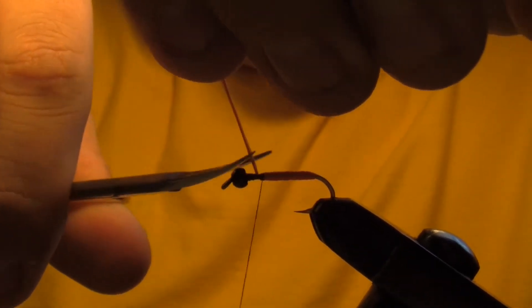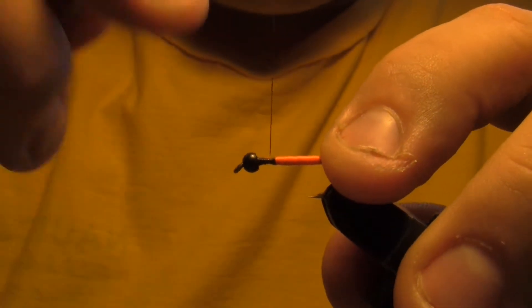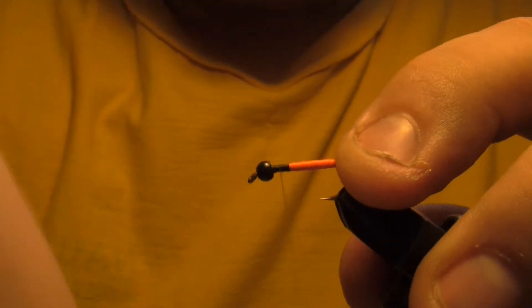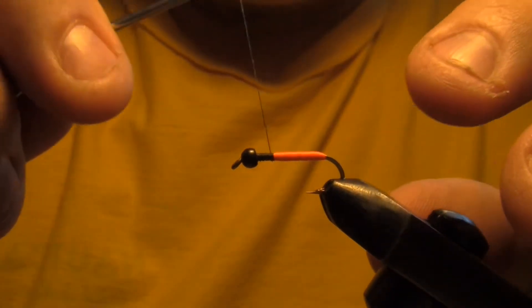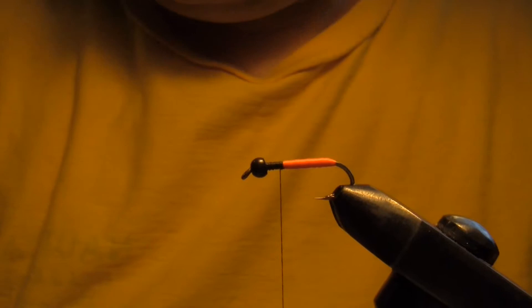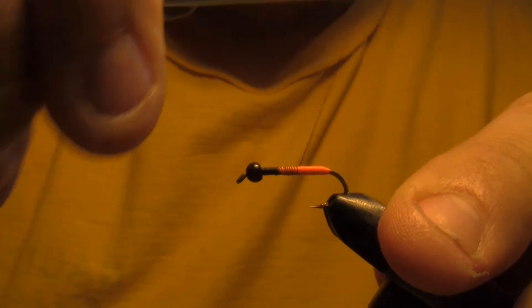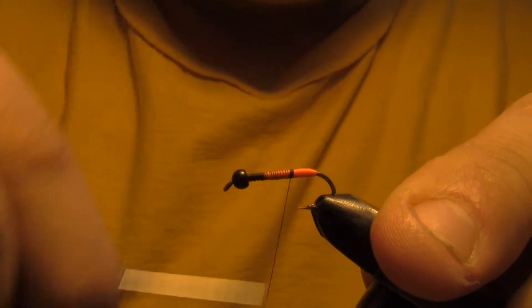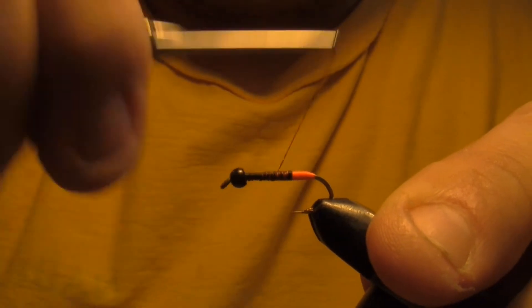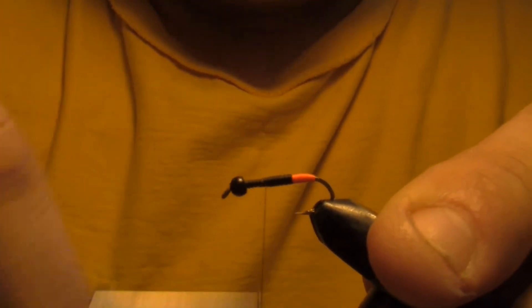Give a few wraps there, trim it — just filling in that gap where I locked in my bead. Now we're going to cover up some of this orange with just some black thread. I could have used some black yarn or something, but I've got the thread on here now so let's go with it.